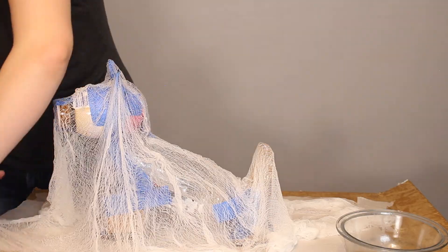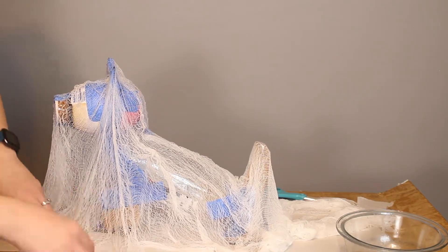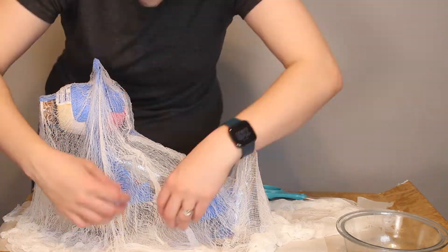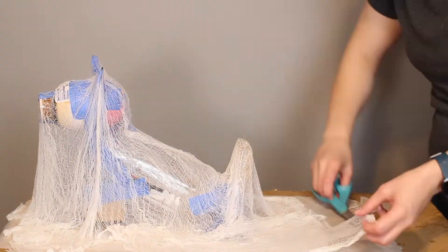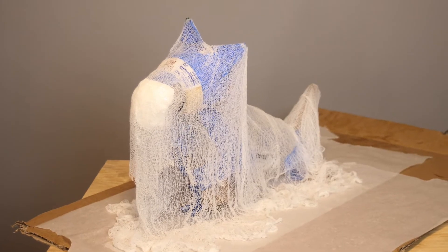On the dog ghost, I ended up using two layers of cheesecloth to give it more rigidity around the form, which also gives it more opacity. So if you're looking for a really transparent ghost, go with one layer of cheesecloth, but if you'd like it to be more visible, go with multiple layers. Now it's a matter of setting everything aside to dry for a little while.